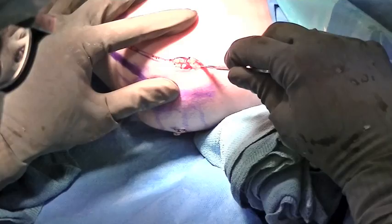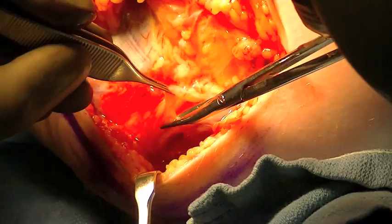Care is taken to identify the ulnar nerve. This is not transposed but is marked with a vessel loop and protected.